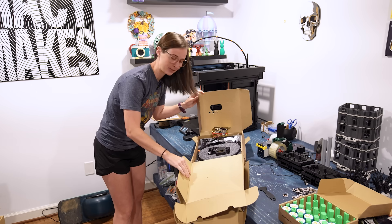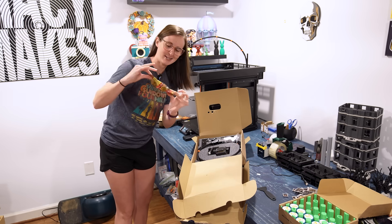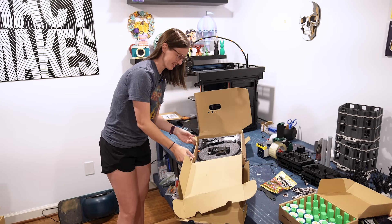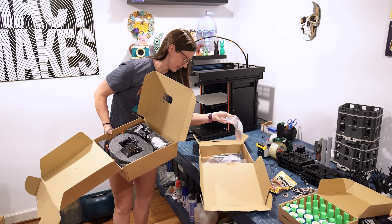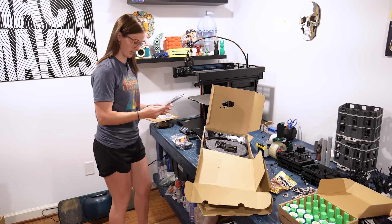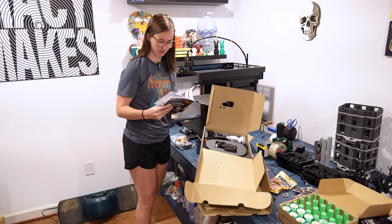Inside the box we've got the toolhead and some parts that will help me get everything up and running. We have some more gummy bears — they always send the goodies. And then in box number two we have a bunch of parts and things. It looks a bit intimidating, but I believe we can get this done. I do have my handbook thing here, but I feel like a video might be the best move for this.